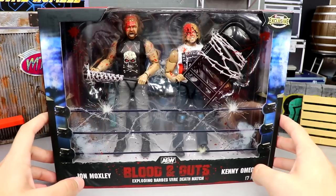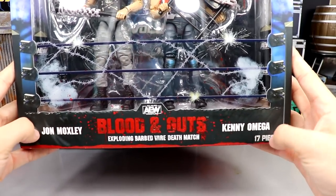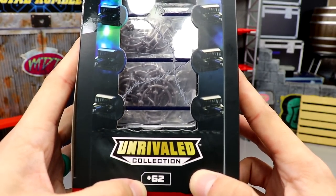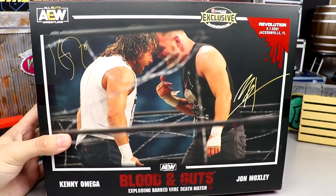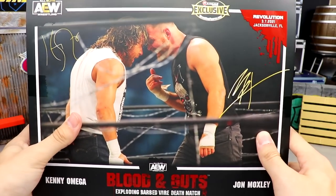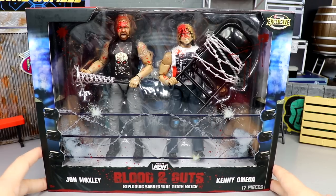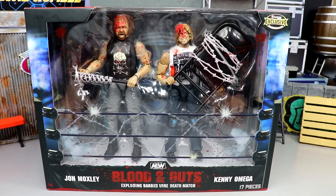The packaging features John Moxley and Kenny Omega. It has nice blue tones, 'Blood and Guts' and 'Exploding Barbed Wire Death Match' printed on it, 17 pieces listed at the top. On one side you have the AEW Championship and accessories, unrivaled collection number 62. On the other side more accessories. The back has a beautiful Kenny Omega signature, John Moxley, the date of the event, and instructions for attaching barbed wire to the table.